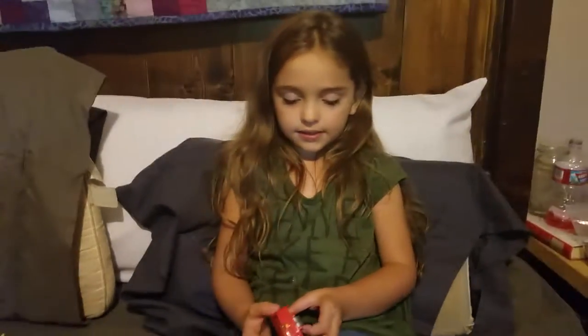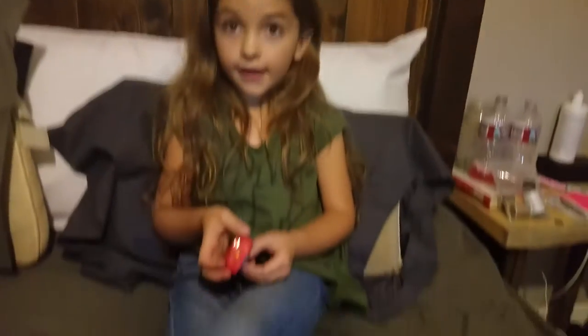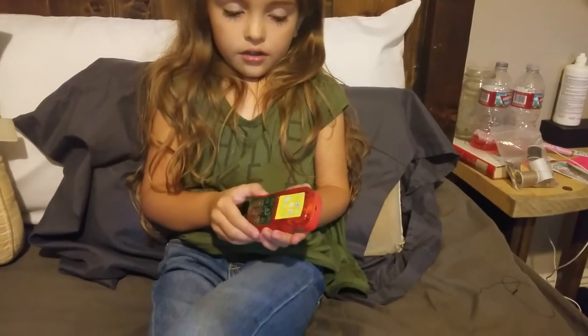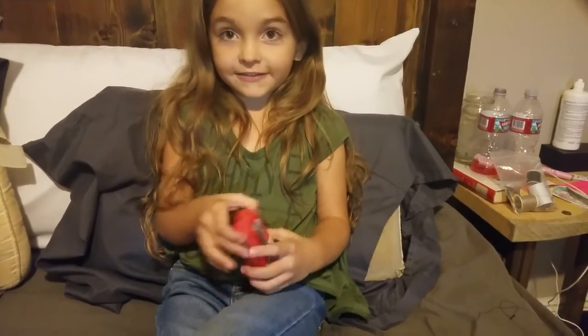Hi guys. Today I have a candy and it's a phone — Flip Pop actually.